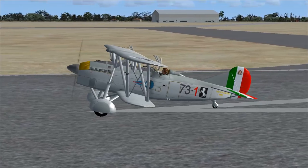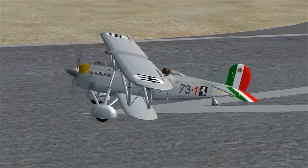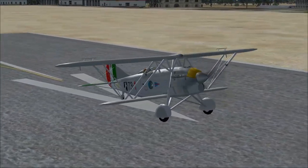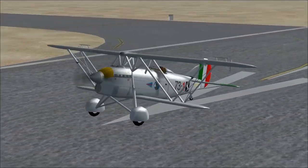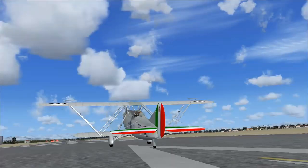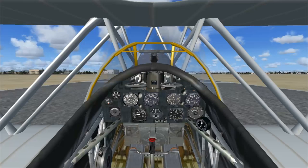Look at the little dude, he's looking around. Looks like a little inflatable doll, but hey, nonetheless. Interesting looking aircraft — an unequal spanned biplane. Very interesting. Let's run up our Fiat A30 RA BIS V12 600 horsepower.